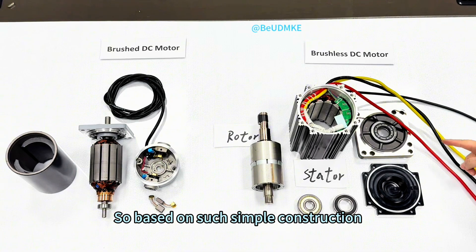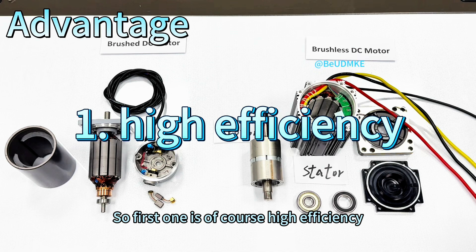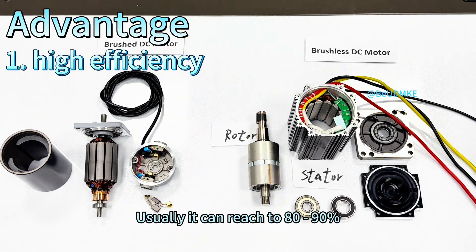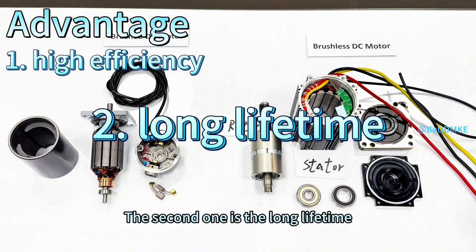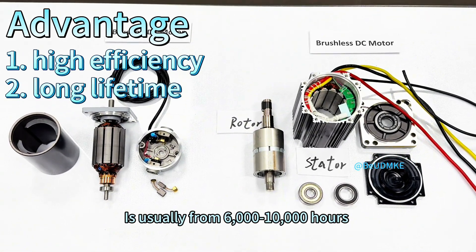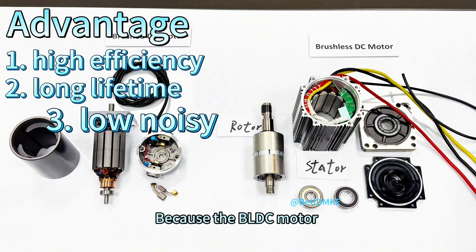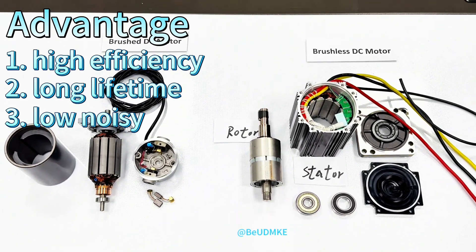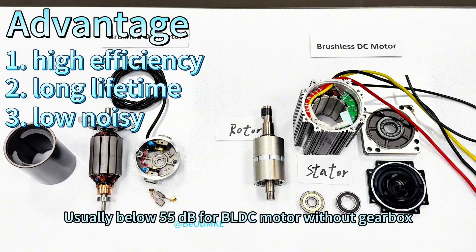Based on this simple construction, what's the advantage for the brushless DC motor? The first one is of course high efficiency — because there is no friction loss, the efficiency is very high, usually reaching 80% to 90% based on different specifications. The second one is a long lifetime — usually from 6,000 to 10,000 hours based on different bearing lifetime. The third one is low noise — because the brushless DC motor has no brush and commutator inside, it runs very smoothly and quietly, usually below 55 dB without a gearbox.